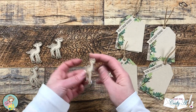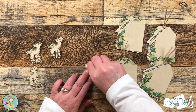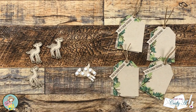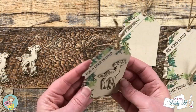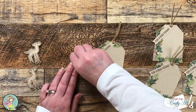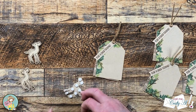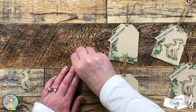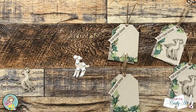To add some dimension to the tag I added foam dots to the back of each deer and placed them in the open area on the stamped tag — it kind of looks like the deer is looking up at the sentiment. I continued adding these until all four had a deer. Then to add a little bit of sparkle to each tag I brought in green gems in a couple different shades and added three on the front of each tag. And here are some close-up looks at the finished projects.